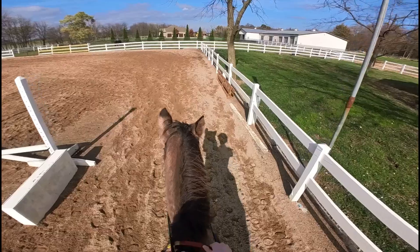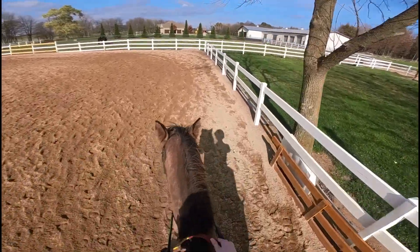So I'm doing sitting trot without stirrups now, and I'm supposed to post the short ends of the arena. I'm honestly terrible at posting without stirrups.